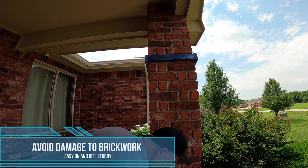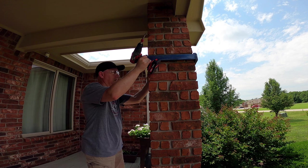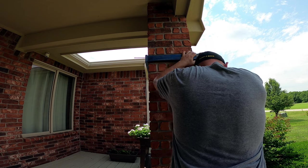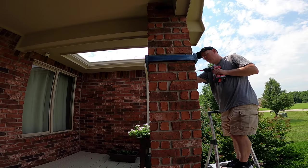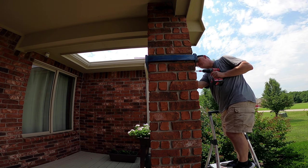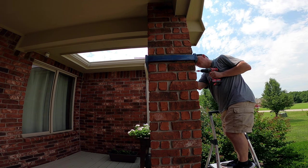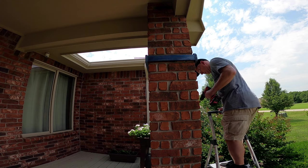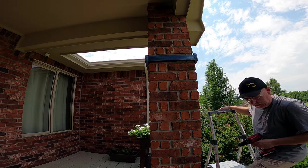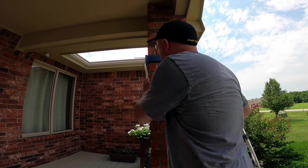So let me just clamp it down and make sure it's level. I just use the mortar as a guide. I recommend you just loosely screw it into place and then go around and make sure it's level.